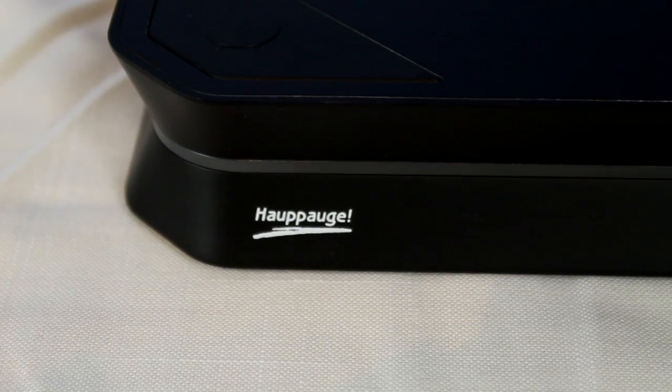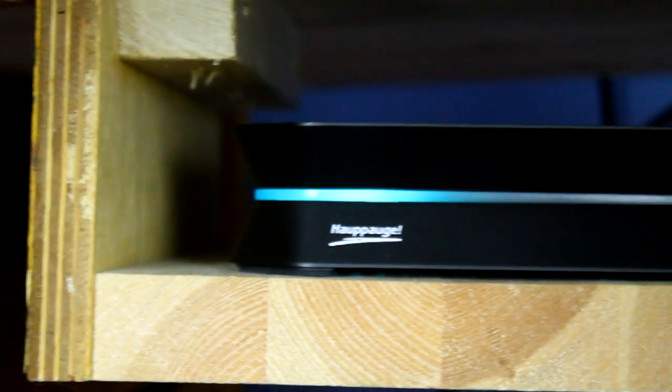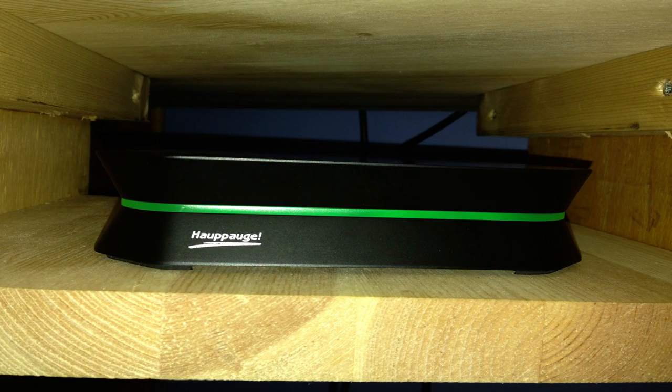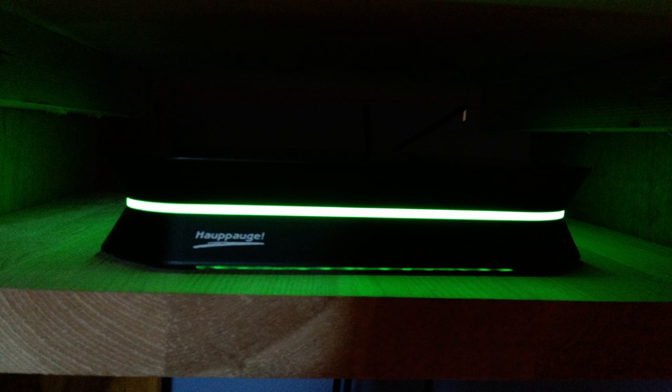At the bottom of the product, we have a nice APARG logo. We have this nice illuminating strip around the HTPVR. When idle, it's very, very dim. When actually recording, this lights up really nice and green. And I really do like it when it's fully lit up and recording.